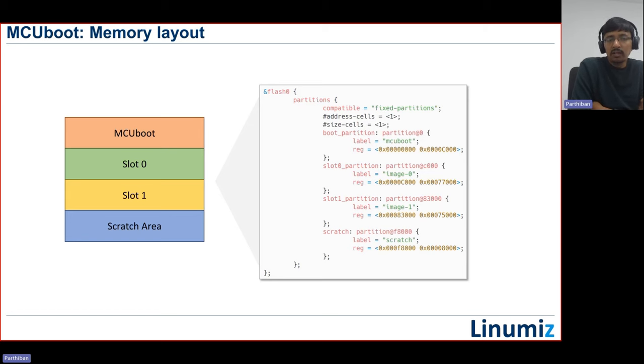Slot one is typically used for over-the-air software updates. When doing an OTA update, the application running in slot zero downloads the newer version of software, flashes it into slot one, updates flags in the MCU boot partition, and resets the target. On the next boot cycle, MCU boot detects the new image in slot one and swaps it with slot zero using a scratch area as temporary memory. If the new image fails to confirm itself as valid, MCU boot can swap back to the previous image. If you don't need OTA support, you only need MCU boot and a single slot.